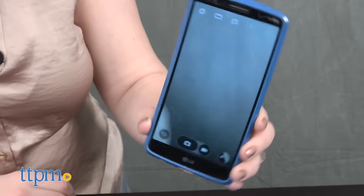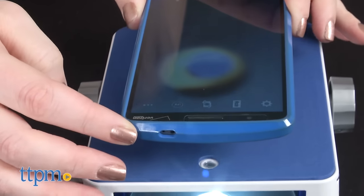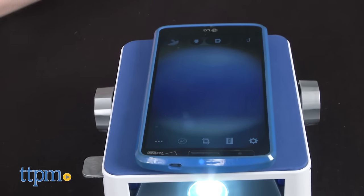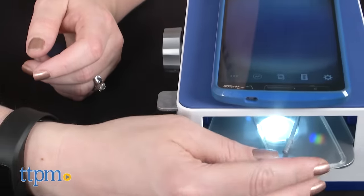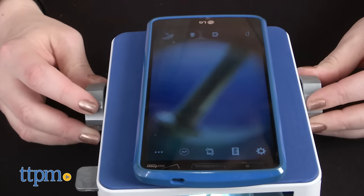Turn on the SmartScope's light, open the camera app on your tablet or smartphone, and place the lens of your device on top of the lens on the SmartScope. This comes with a tablet support for larger tablets. Take the object you wish to examine, place it on the object holder, and slide it onto the object tray underneath the lens. Then use the dials on the SmartScope to move the tray up and down until you have a sharp image on your screen.